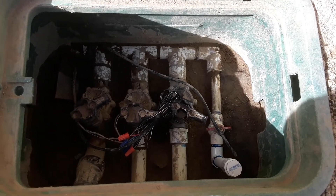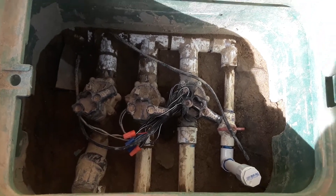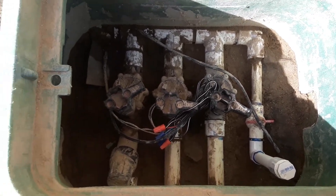Here's the other box — had the same thing: water and dirt. I cleaned it all up and replaced the solenoid that needed to be replaced.